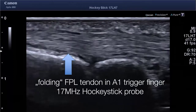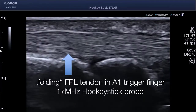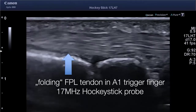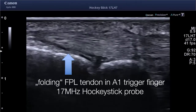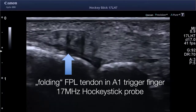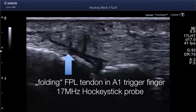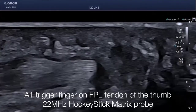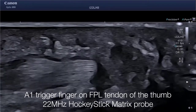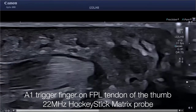This is an FPL — a thumb trigger finger — and you see a folding of the distal part of the tendon because it does not pass smoothly through the annular ligament canal. This is visualized with the conventional 17 megahertz hockey stick probe, and this is the same with the 22 matrix probe. You see the enlargement of the tendon and how it sticks in the A1 annular ligament.